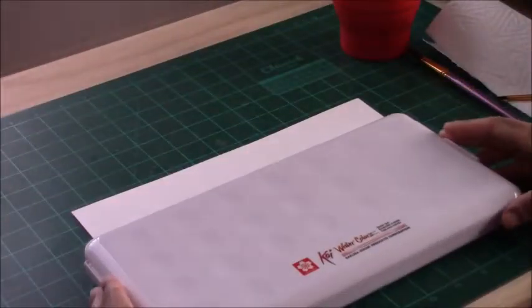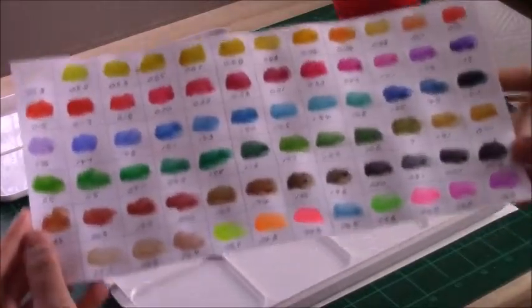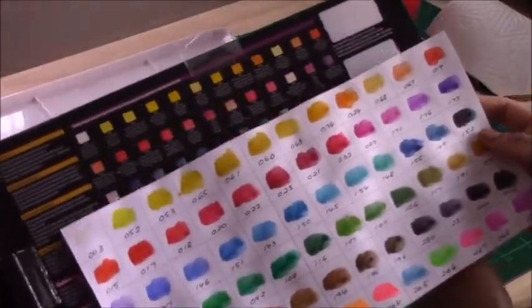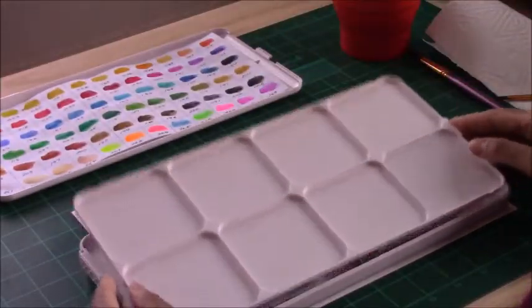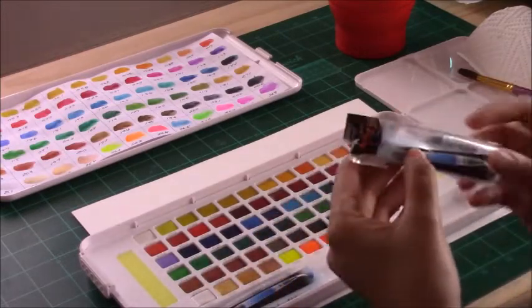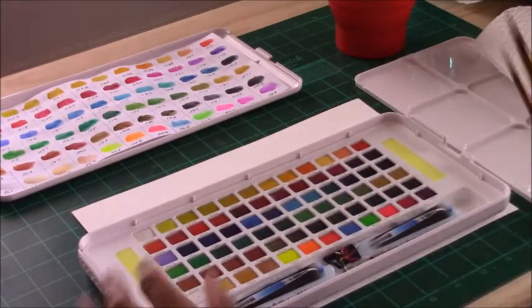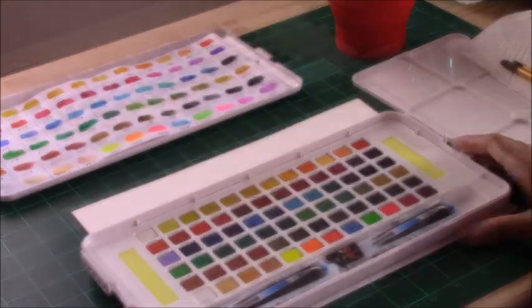When you open up the set it has little sliders on the side to open it, and you can see I've done a swatch of all the colors. I always reswatch the colors — I don't rely on the colors in the back, I prefer to have my own swatch in my palette. It has a palette on the side for mixing, and it does come with two water brushes, but I prefer not to use them. The water brushes release too much water and I prefer the control of regular watercolor brushes.